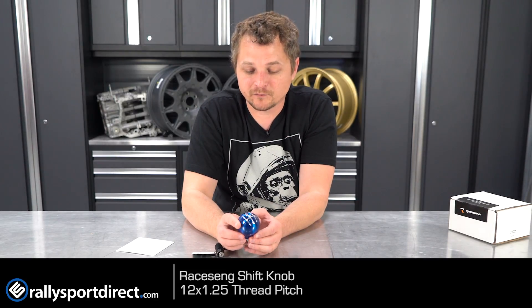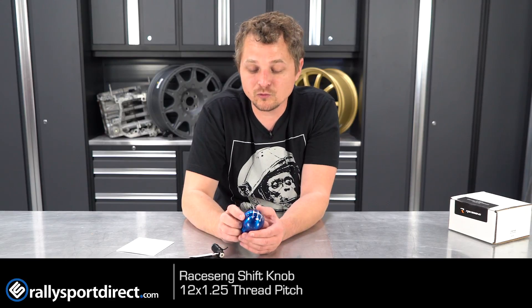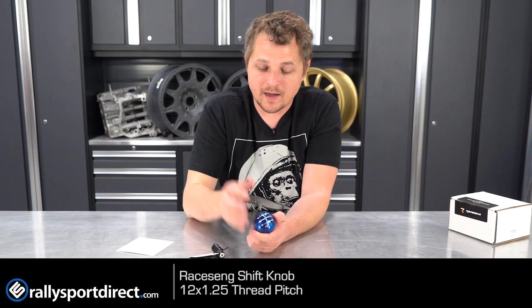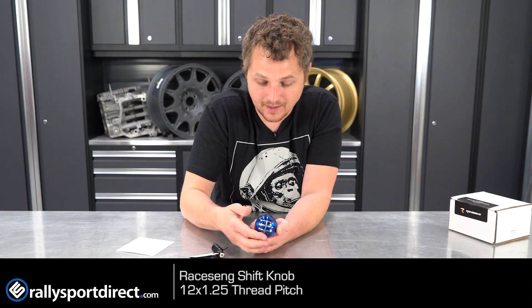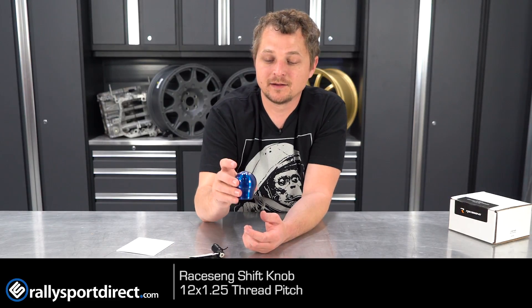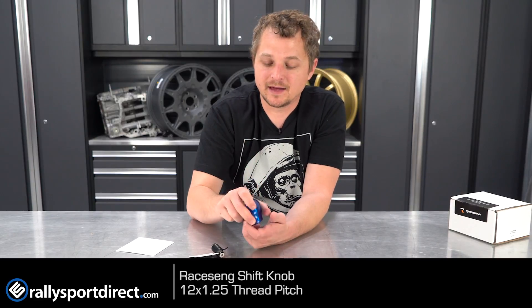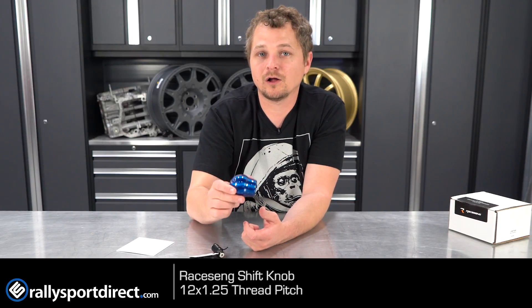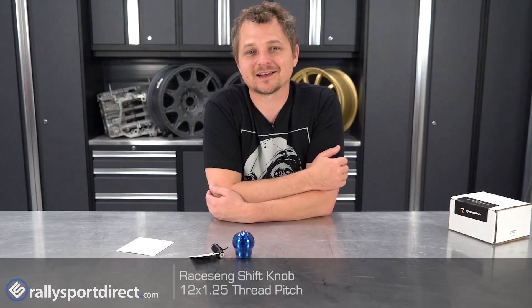I'm gonna try to get some close-up footage of this just so I can show you guys, because this is truly blow-away. The other thing I like about it — no fingerprints, none at all. I don't know what they do to this thing, but what an awesome shift knob. It's heavy, it feels good in the hand, it looks absolutely stunning, and it's just beautiful all around. That's all the time we've got — thanks for checking out What's in the Box. See you guys next time.